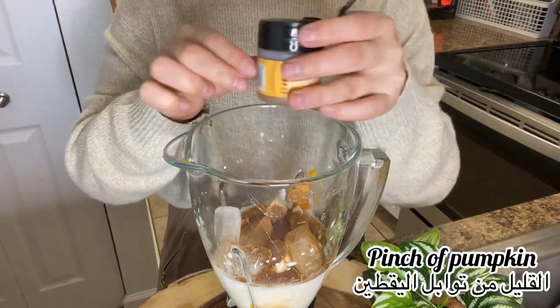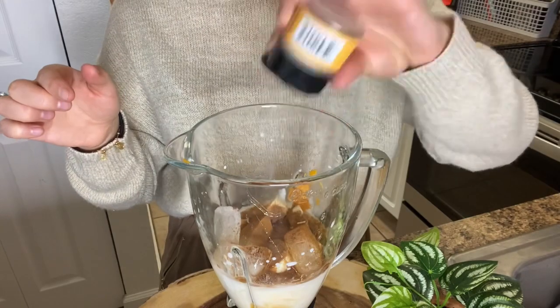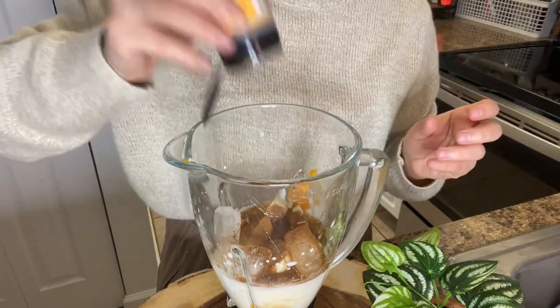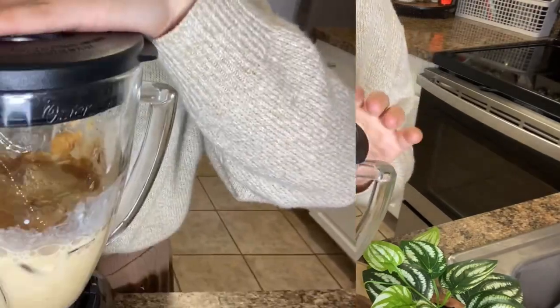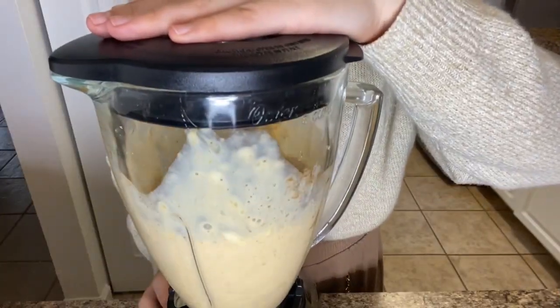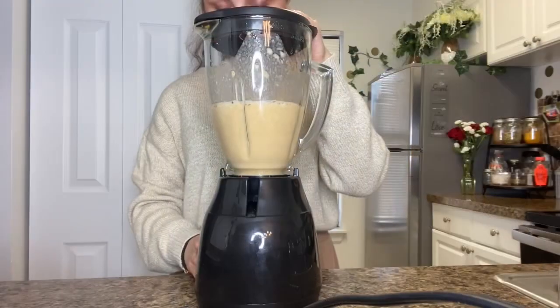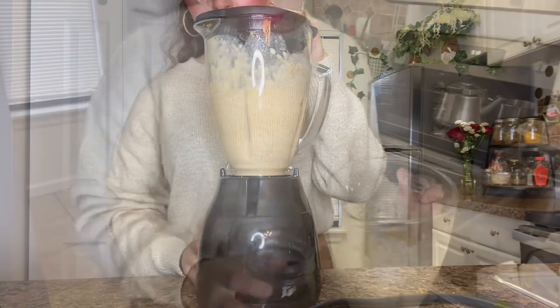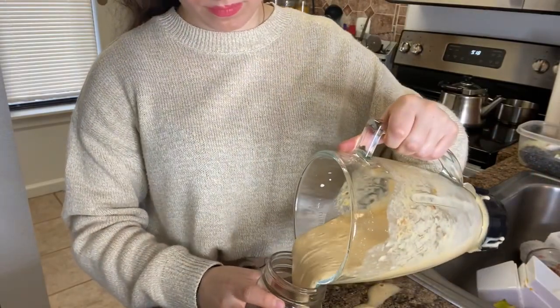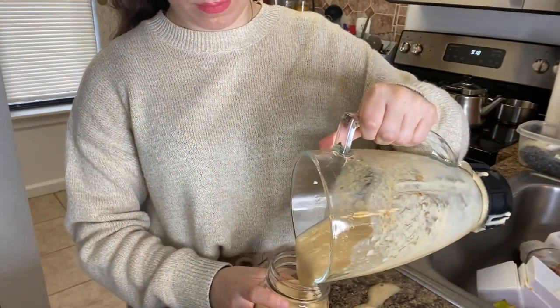This smoothie is so delicious and you can make it for your kids — they will enjoy it as well. It's so healthy and delicious. Then blend it for about two minutes until everything is all blended together. This pumpkin smoothie is so delicious you can replace your morning breakfast with it, because it tastes so good and is so healthy.